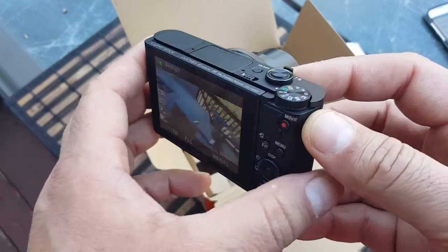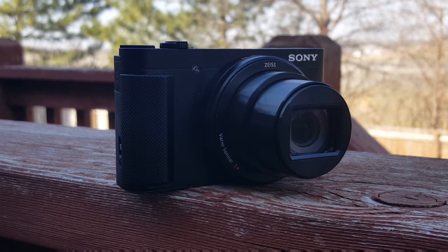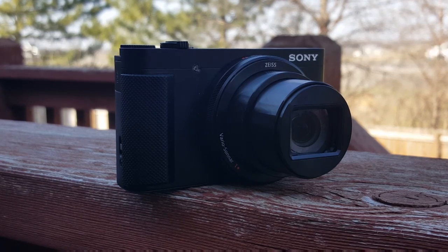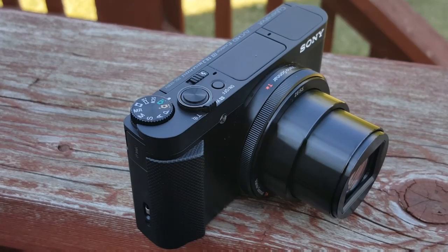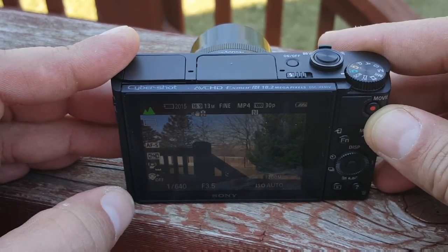Let's talk about the specs. What are the specs on this little guy? It's very powerful — 18.2 megapixel. We also have 30x optical zoom and 4x digital for a total of 120x zoom. That's a lot for this little camera. The other thing is the 3-inch LCD display on the back of the camera.